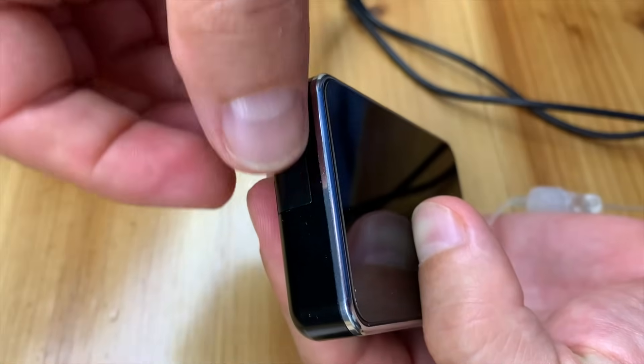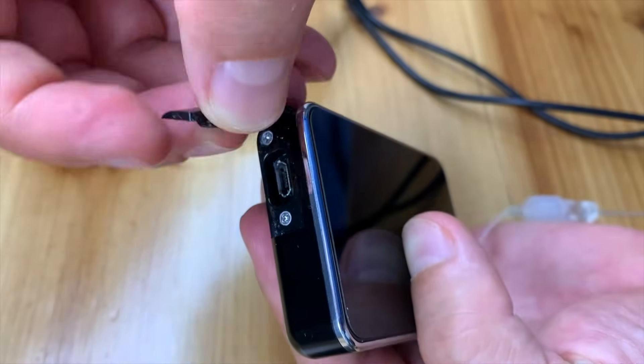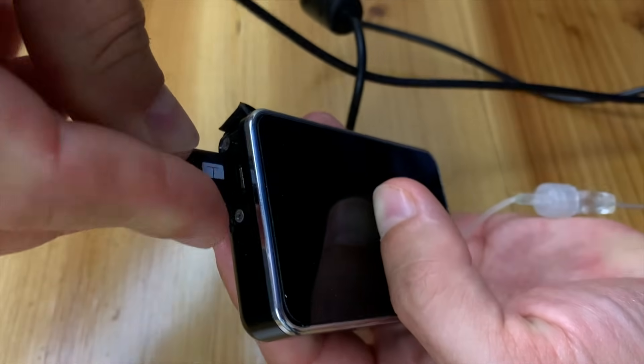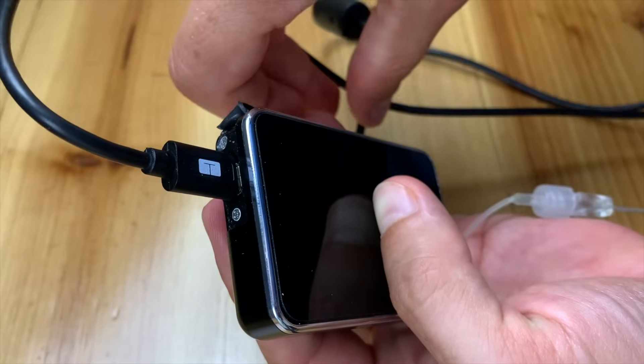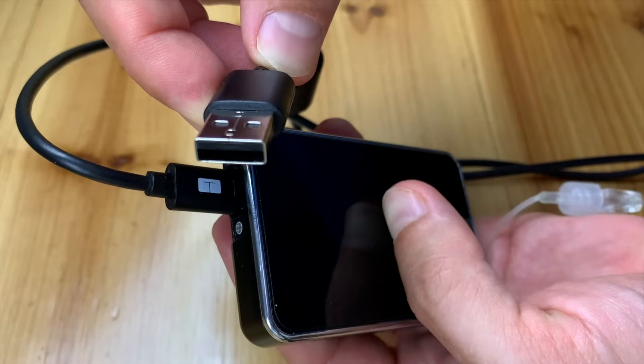To get to the USB slot on the pump you need to open a little plastic cover, which is not the highest quality in the world — mine broke about a year after I started using the pump. Another con is that when you travel and forget your charging cable you're in trouble, because it's not easy to find a compatible charger and cord, especially if you're in a remote location.